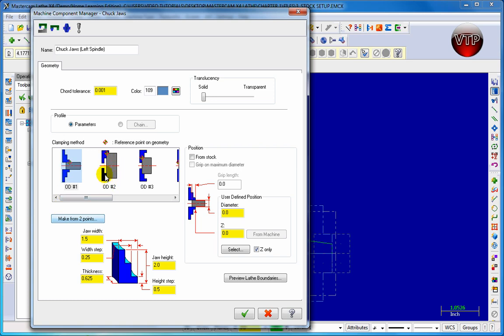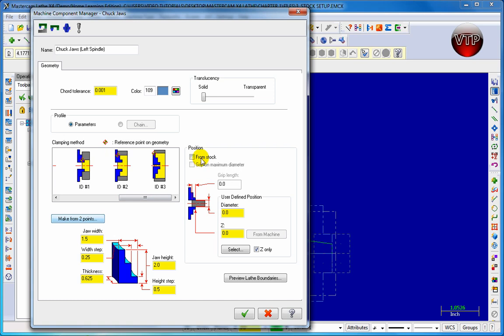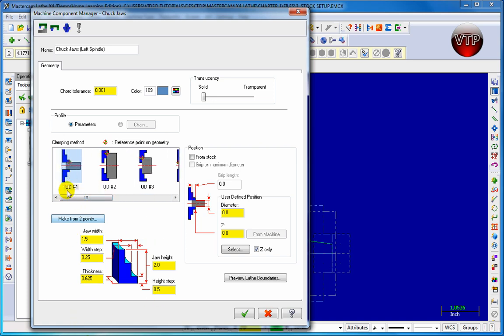For OD number two, you can see it's grabbing the part on the inside, so the part actually goes into the chuck a little bit. Every option is a little different, so you can see how your chuck is set up. There are also positions for how far you want the part in, or you can choose two points for how you want your jaw set up. For all our exercises, we'll keep the defaults and choose OD number one.